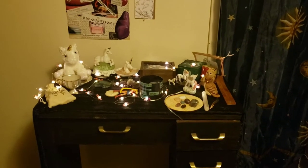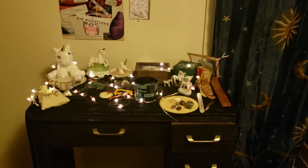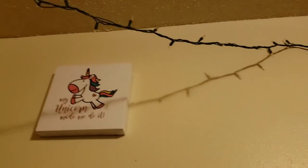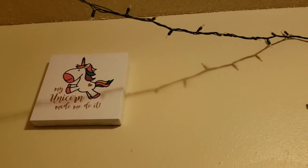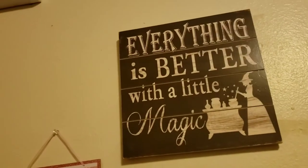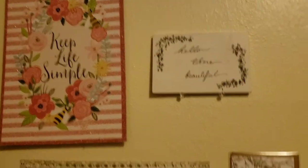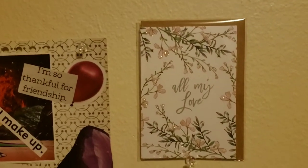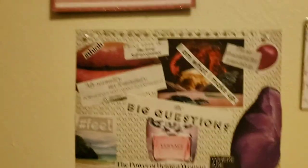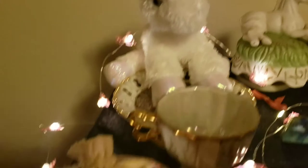Here's a clip from a distance and then I'm going to move in closer and show you all the goodies. Up at the top of the wall is my unicorn picture — it says 'My unicorn made me do it' and 'Everything is better with a little magic.' There's also 'Keep life simple,' 'Hello there beautiful,' and my vision board for 2019. This altar is really a lot about self-love.